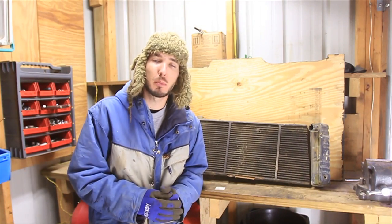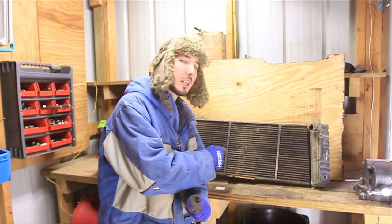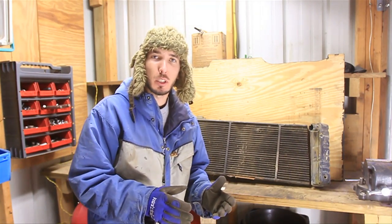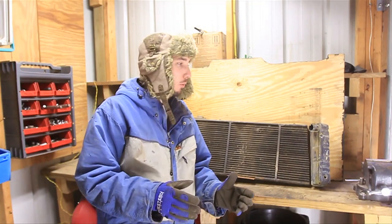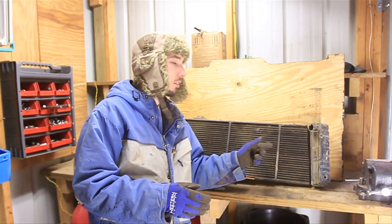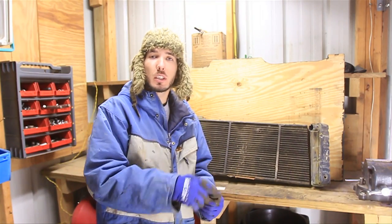Hey guys, it's Matt with bleepinjeep.com and today we're going to take a look on the inside of this radiator. Now I could probably look it up on the internet, but when I was a kid we didn't have the internet. What we would do is take things apart, check it out for ourselves, look on the inside. So that's exactly what I've done — I've cut this radiator up into pieces and I'm going to show you what's on the inside.